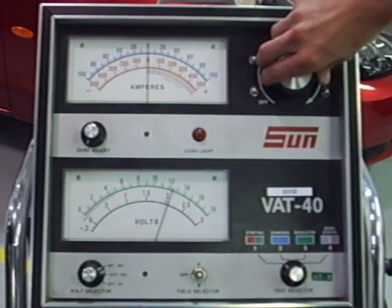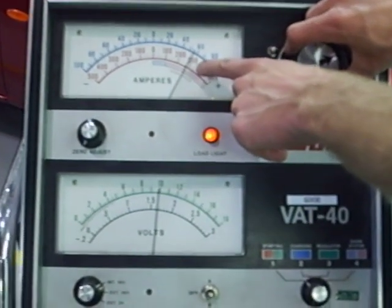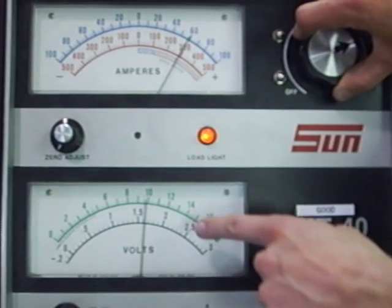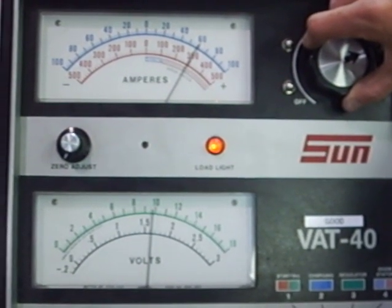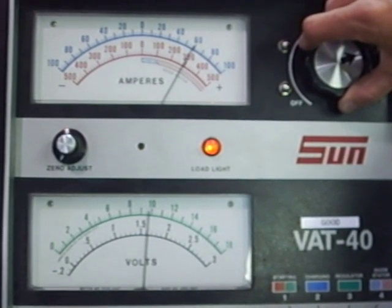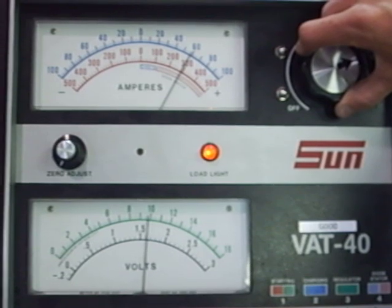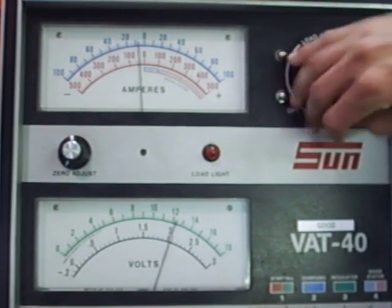We apply the load — 300 amps for 15 seconds — and we watch the voltage to make sure it stays above 9.6 volts. It looks like it's staying at about 9.8 volts. At the end of 15 seconds, we turn it off.